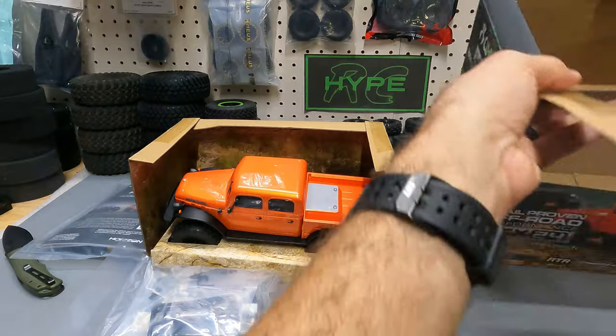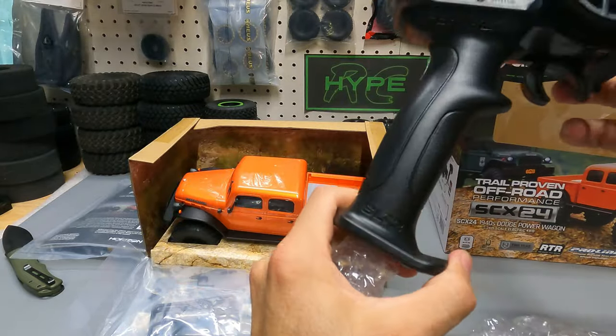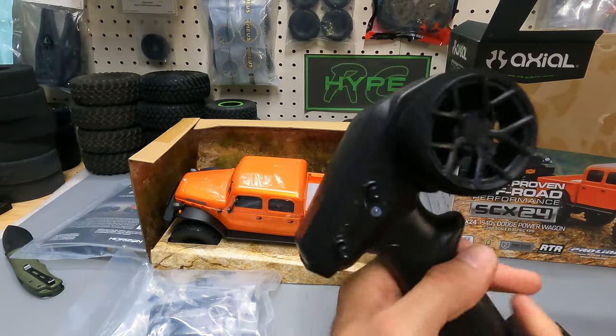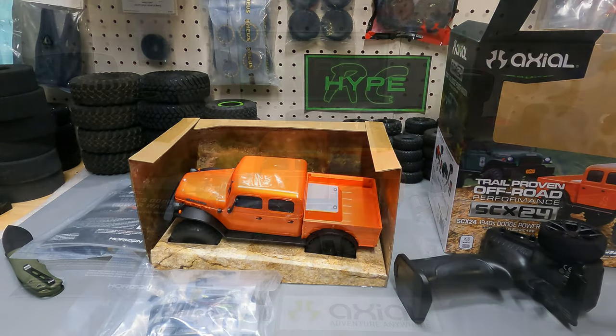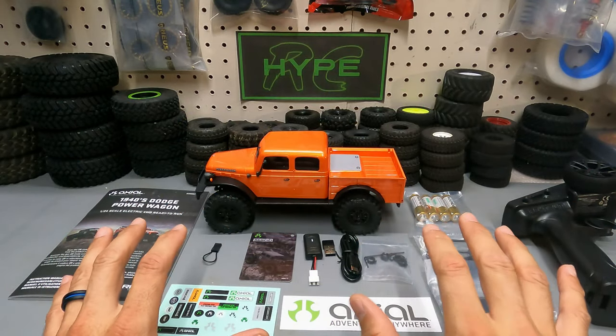The new model comes with the SLT2 remote, which is a nice upgrade from the remotes they used to have. You can use it one-handed, it's got some nice features and functions, and it's very lightweight. Let's go ahead and take an up-close look at everything that comes out of the box.